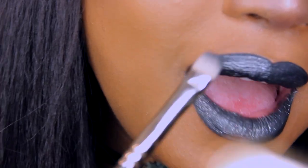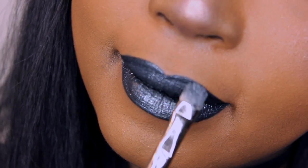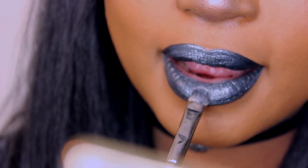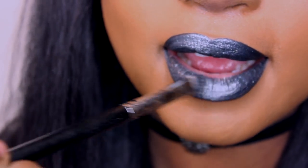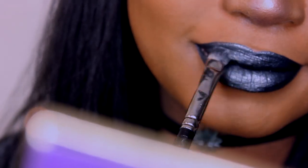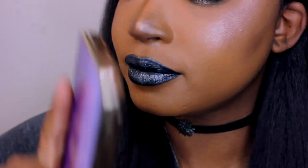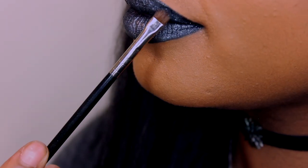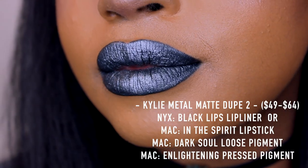This is transitioning into the second dupe, and it does break the bank a little bit — or a lot — but some of you might want to try it, so I'm not withholding secrets. With a tiny bit of MAC press pigment in Enlightening, I'm going to place that in the very middle of my lips and spread it out, focusing on the inner middle part and feathering it outward so it blends and fades into the darker outer corners of the lip. The whole point is to give the illusion that light is hitting the middle part of your lip. Then I use some Dark Soul to reinforce the outer corners.